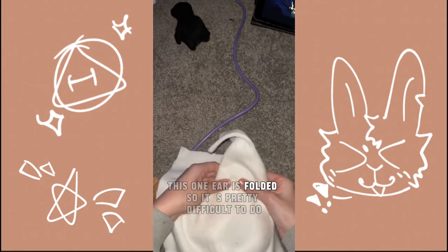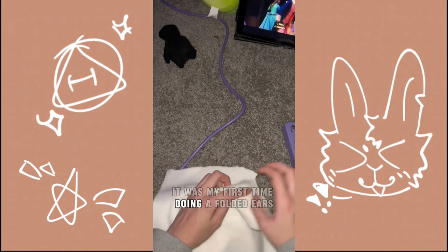This one here is folded so it's pretty difficult to do. It was my first time doing that for the ears.